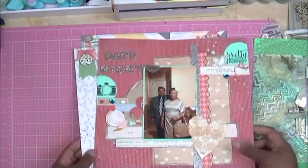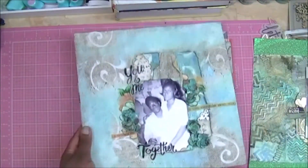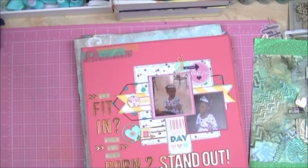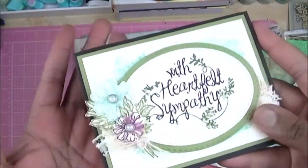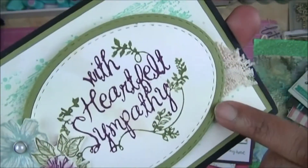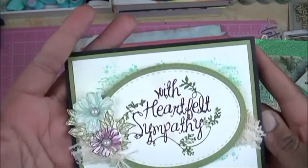I think I have a few cards to show as well. These are some cards I've made. This is a sympathy card — it's mostly Stampin' Up products; in fact, I think it's all Stampin' Up except the stitching border. I did stamp the inside of this one as well.